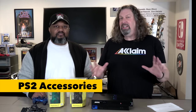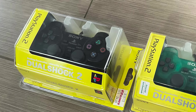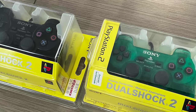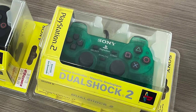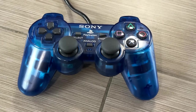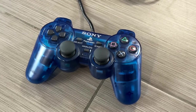Starting with accessories, you really only need two for sure. First, you need a controller. The PS2 controller is pretty easy to find — they sold millions of them and they're basically bulletproof. You can also use PS1 controllers on the system as well, and they come in a bunch of different colors.